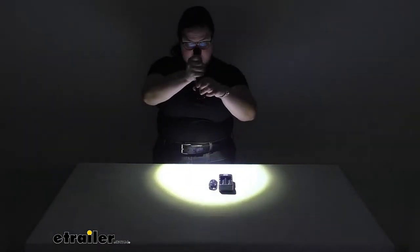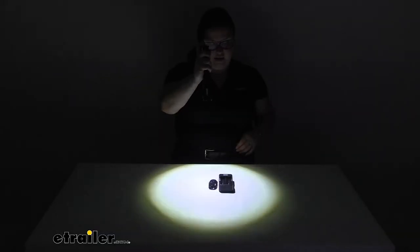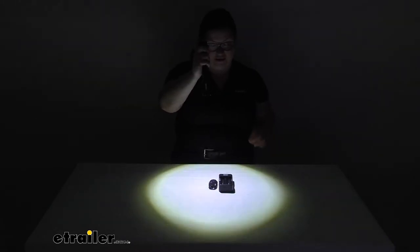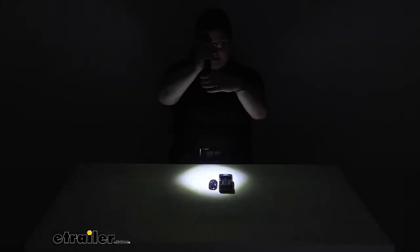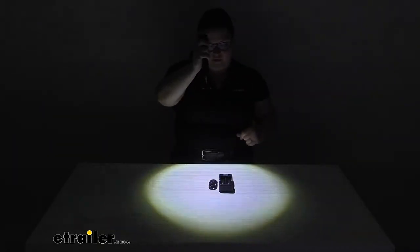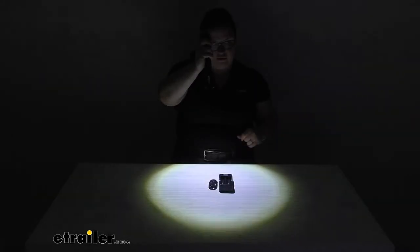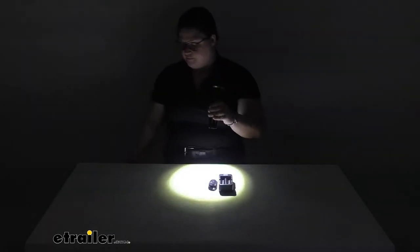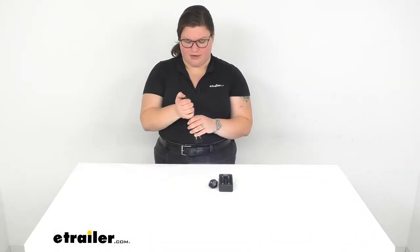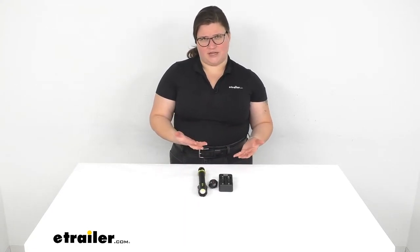There's also a high and low setting. When the flashlight is on, you just barely tap the button and it'll go to the low setting. Then another half-tap changes it back to high. The dimmer option is there to help save battery when you don't need it to be super bright.